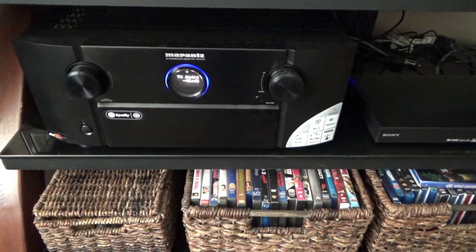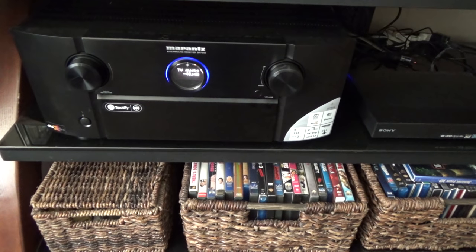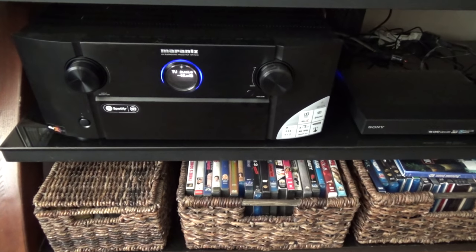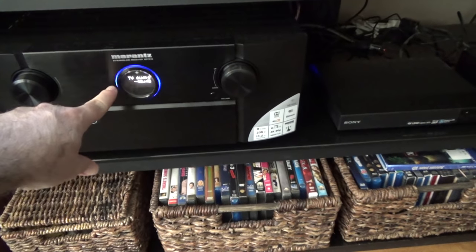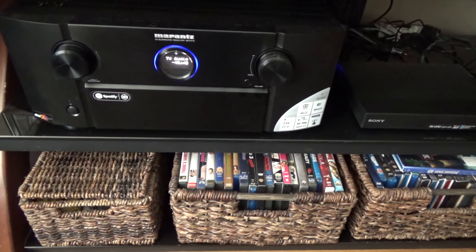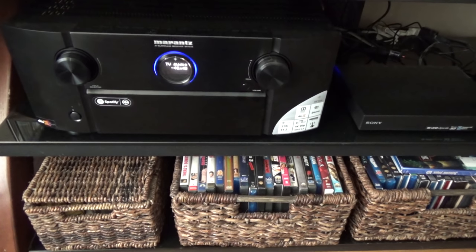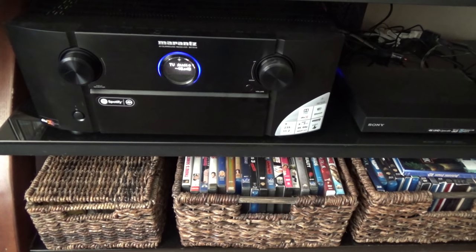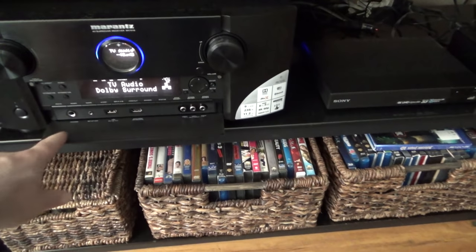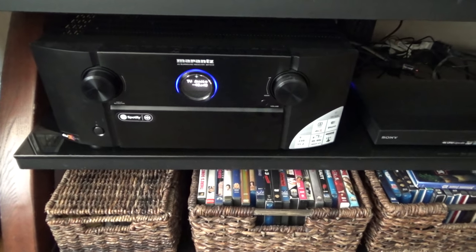I mean, I know this is Marantz's best AVR and it sounds good. There's nothing wrong with it sound quality wise. It's more power than I was running before. Nothing wrong with it really other than this display — I can't read it. So I'm going to be switching to the Denon X6200 because it's just the regular display that I'm used to. I don't have to worry about having to flip it down, having to put it back up, or having it down collecting dust and getting broken.